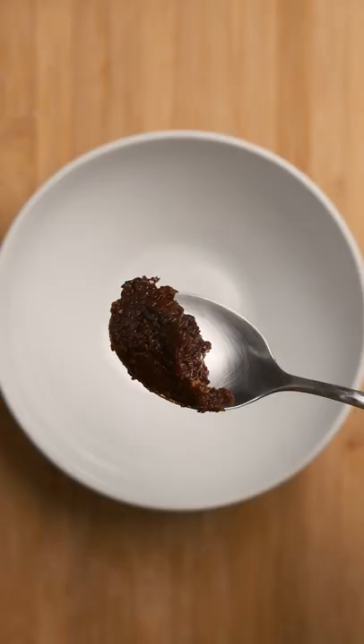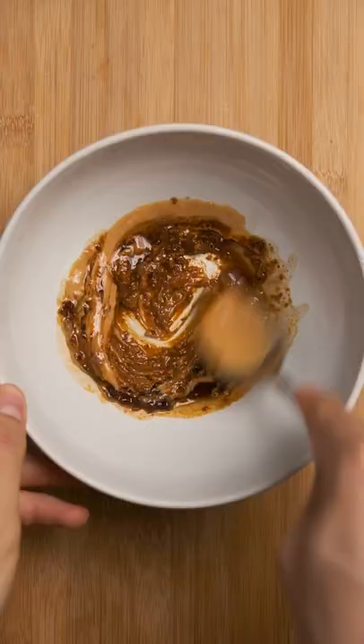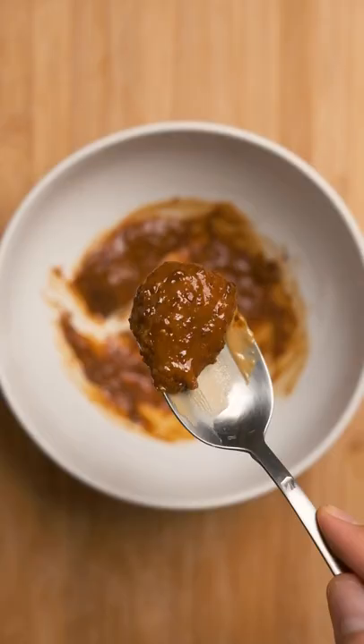The sauce is chili paste, peanut butter, and some soy sauce. I also added some honey since my peanut butter is unsweetened. Mix it up and add a little water from your boiled noodles to thin it out — it should look kind of like this. If it's too thick, it'll make the noodles kind of clumpy.